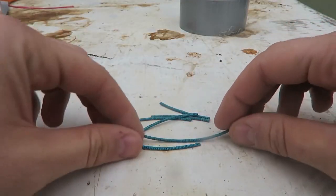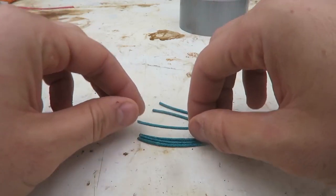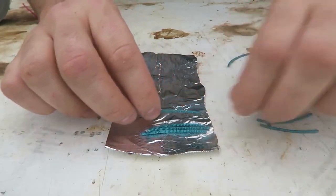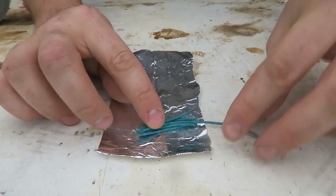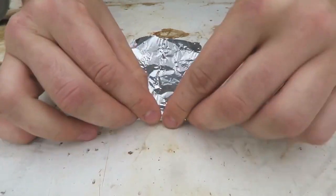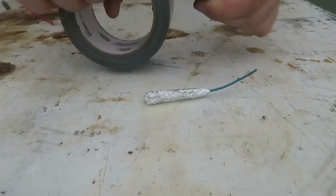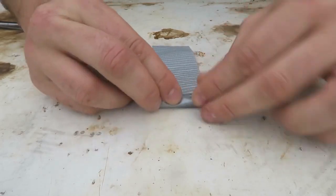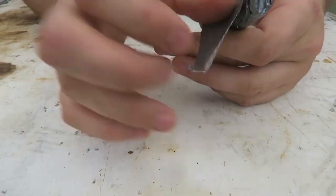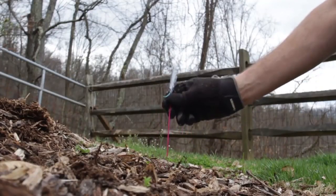I cut up a few fuses and I'm going to put small fuses around a taller fuse. We're going to line up all the fuses, put the longer one over here, then wrap it all up tight in foil. Then I'm going to wrap it up in duct tape, grab a stick, and duct tape it to the stick.